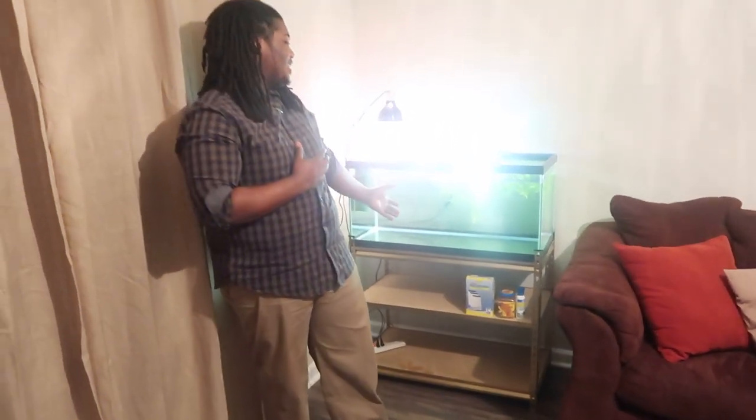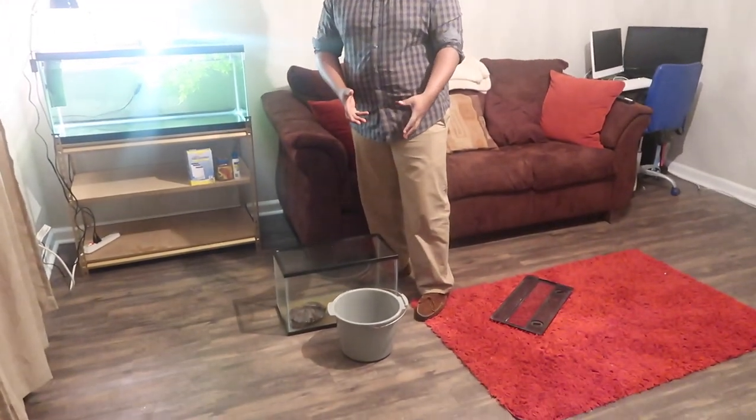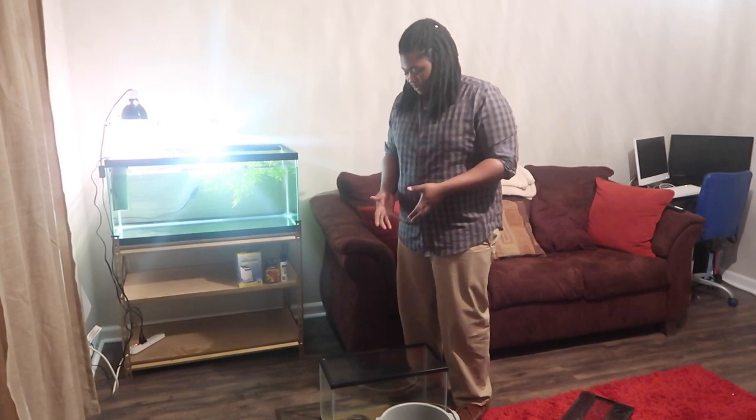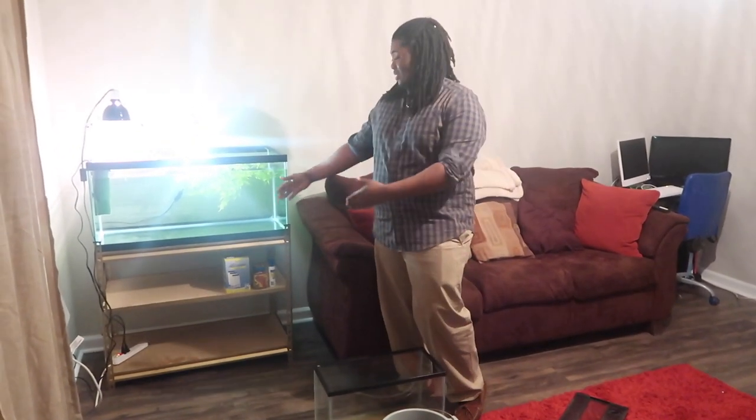That's it, man — I just wanted to give y'all a little tour of my setup. Now I'm actually gonna take her out and put her in the new tank and see how she likes it. She's been in a bucket with a small bit of dirty water overnight — I grabbed some of the water from the old tank so she didn't have to sit without any water. What I'm gonna do now is put her in a bucket, clean her off a little bit, because her shell is pretty dirty. You want to keep your turtle's shell clean — try to clean it about every month, every other month, or every three weeks.